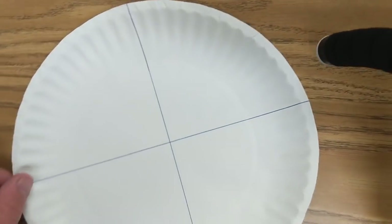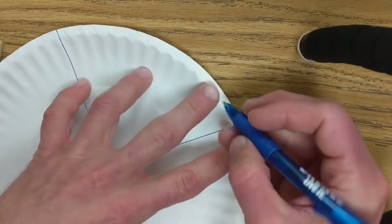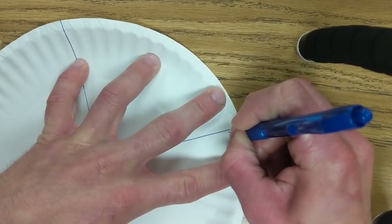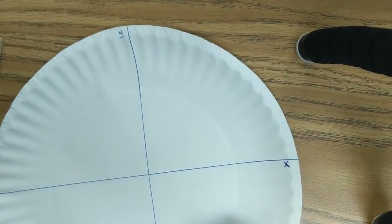So you should have a plate that looks kind of like this. On the right side — and it doesn't matter what the right side is — you're going to put the letter X, because this is the X axis. And on the top you're going to put the letter Y, because this is the Y axis.